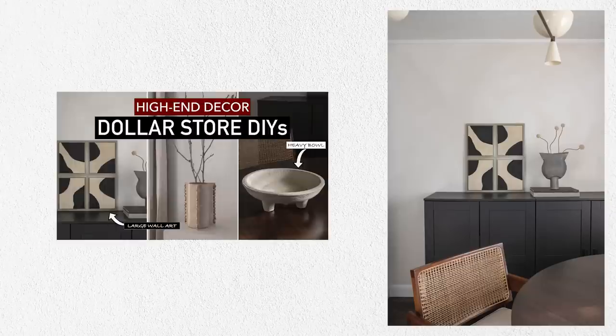Four Dollar Tree DIY projects that do not look like DIYs — at least I hope they don't. As I always say, it's amazing what one can do with a little bit of patience and a little bit of love. These are totally doable. If you recreate any of these, definitely tag me on Instagram — I love seeing what you're working on. Comment down below and let me know which was your favorite project. Thanks so much for watching. Be sure to check out my Dollar Tree DIY playlist — my last video is pretty good, a lot of people really loving that wall art piece. Thanks again for watching, and I'll see you in the next video. Bye.